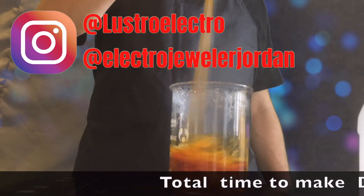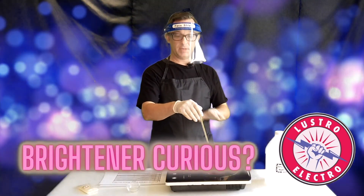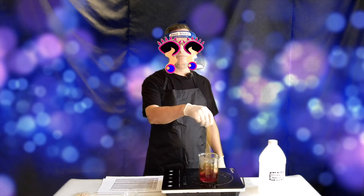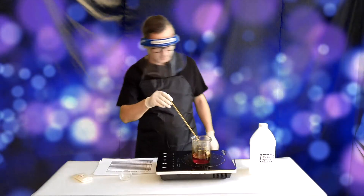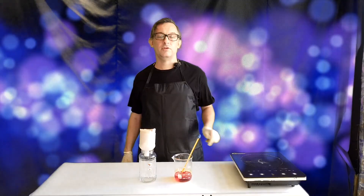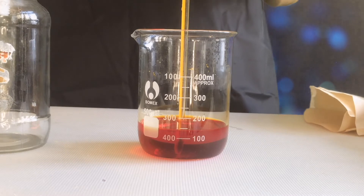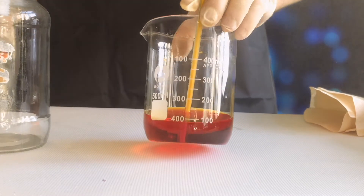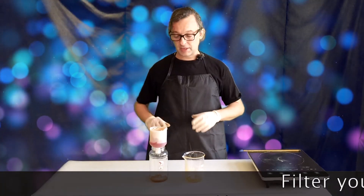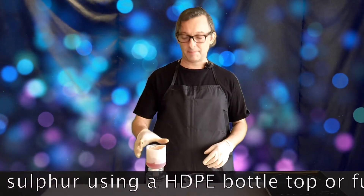We're at about the seven minute mark. Never put your face over or look into the beaker — you want to look at it from the side so you don't get the hot liquid in your face. We're going to cool it and then filter it. Once efficiently cooled down, we have this really nice bright amber liquid. The next thing we're going to do is filter it to get out any impurities, using two coffee filters. I'm using an HDPE, or high density polyethylene, bottle top as my filter.